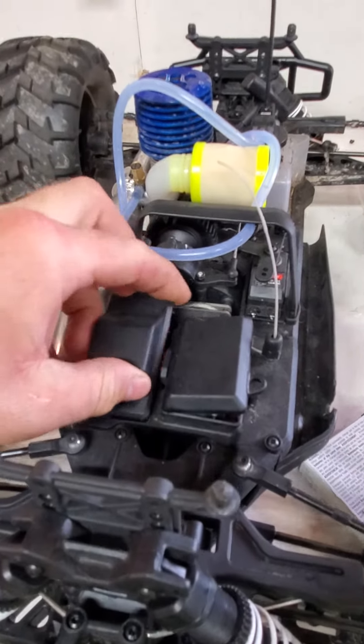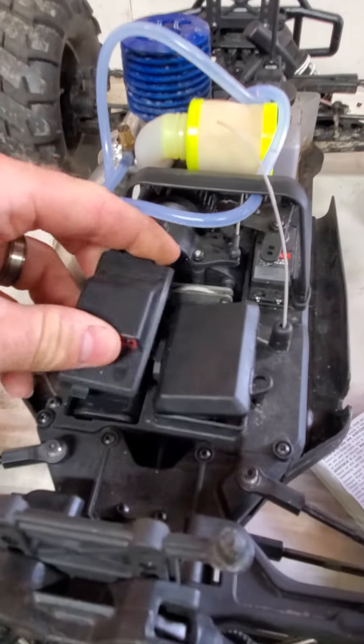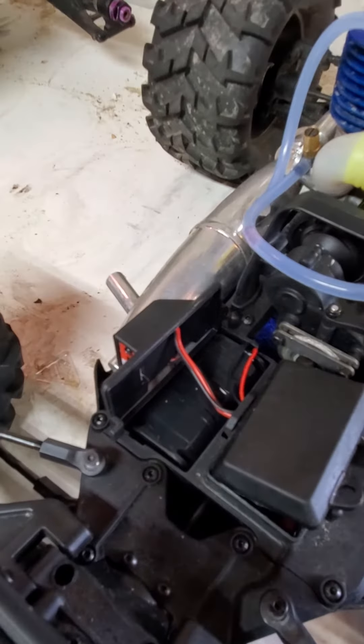you'll notice — a little technical difficulties, hold on. Alright, there we go. Inside is just barely enough room to fit the battery pack.